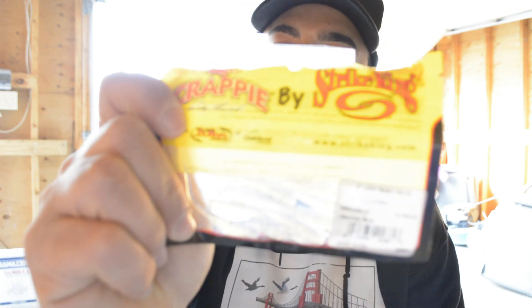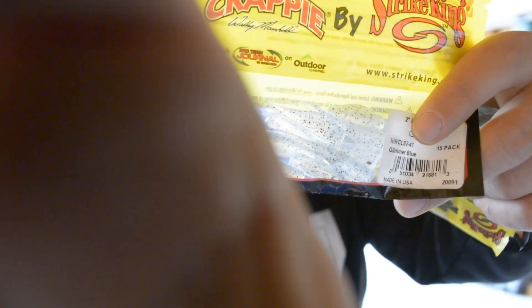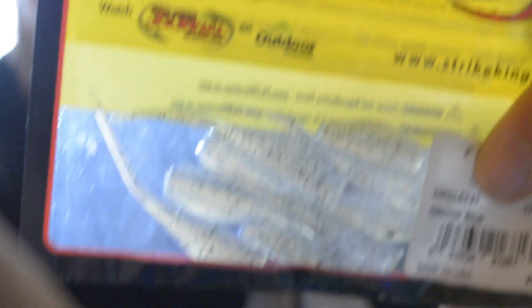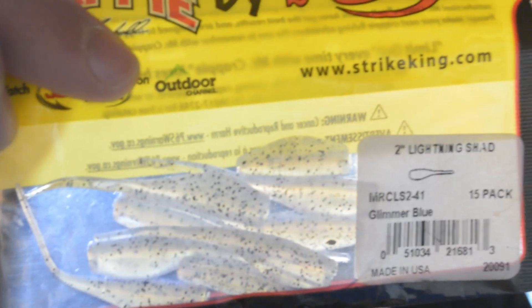What I'm going to be using as a trailer — I got these baits right here. We got three options today. If they want a white color bait, I got the Strike King. These are Strike King and the color is Glimmer Blue, so this is like a white with a blue tint to it. It's just a nice minnow imitator, and that's all I'm going to be using today — minnow imitators.